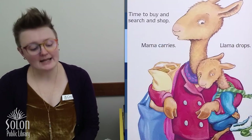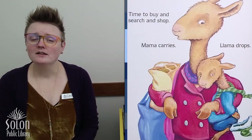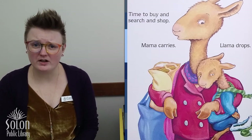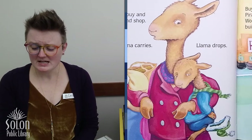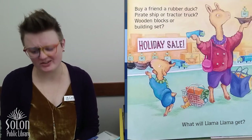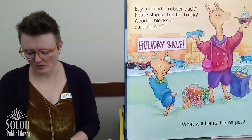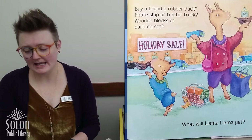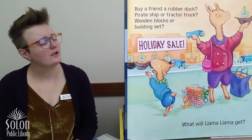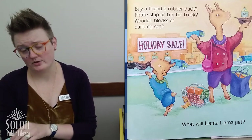Time to buy and search and shop. Mama carries. Llama drops. Oh look, our little llama is very tired. Buy a friend a rubber duck, pirate ship or tractor truck. Wooden blocks or building set. What will Llama Llama get? What do you think Llama Llama should get for his friend? I think that pirate ship was fun.